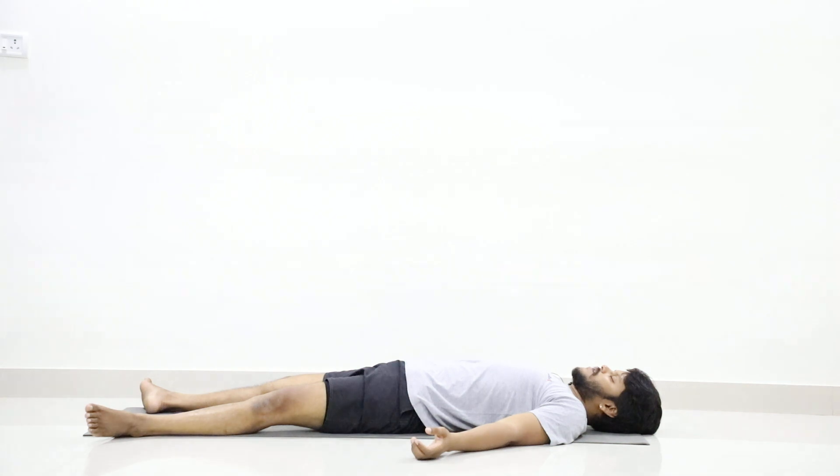Loosen your body further and further, and just shift your complete body weight on the floor. Thank you.